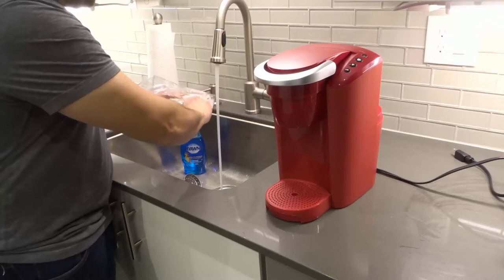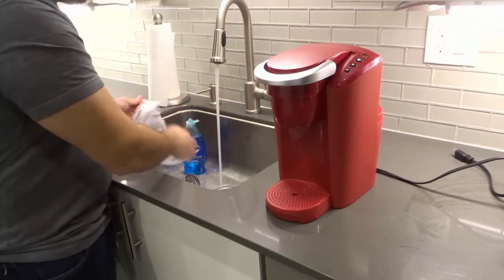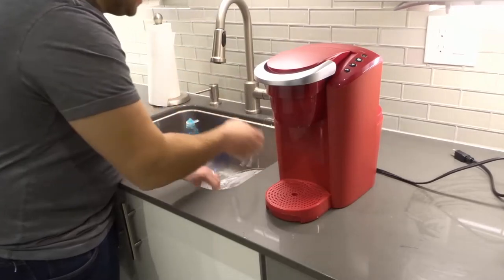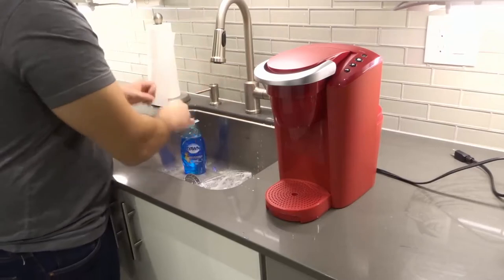I'm going to wash the inside a little bit more thoroughly, and then the outside I'm just going to go over lightly. I'm going to leave it like that, still soapy, and let that soap sit for just a few moments.